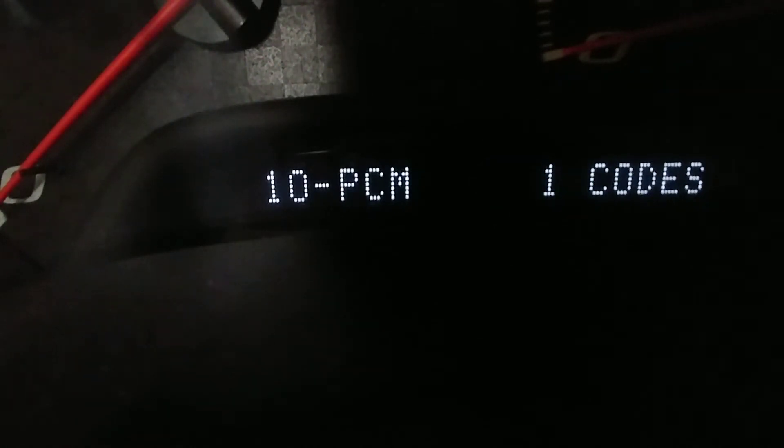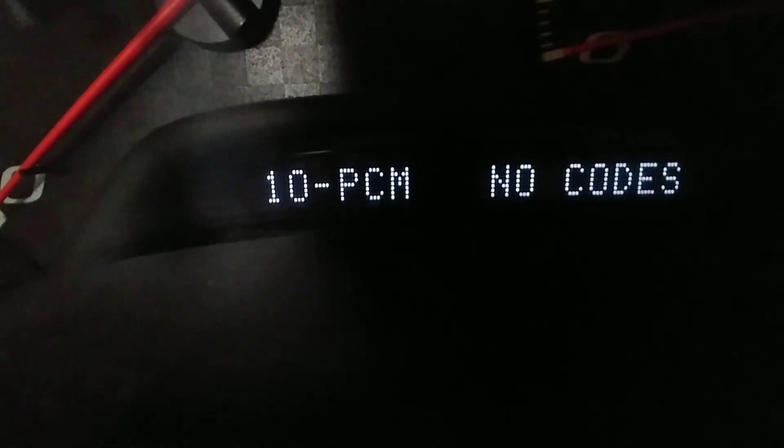And it is a C for current. Now in order to remove this, I need to go back out of the mode into the general subcategory. So I can use the options button to go back out to the manual subcategories, then select the PCM which does have the code, and then I can press and hold the reset button. It will beep and then shows you that you have erased the codes — no more codes.